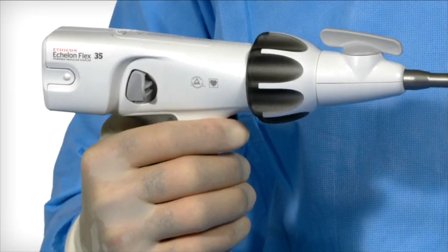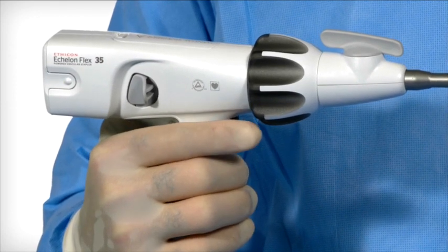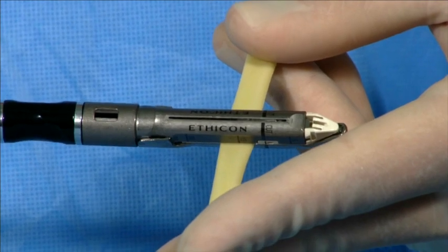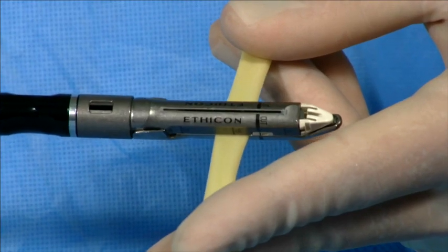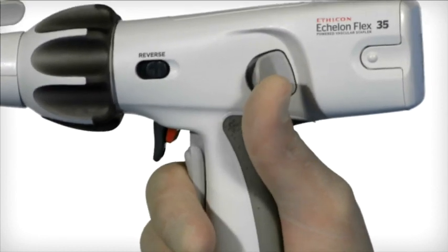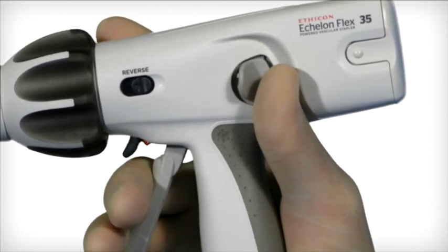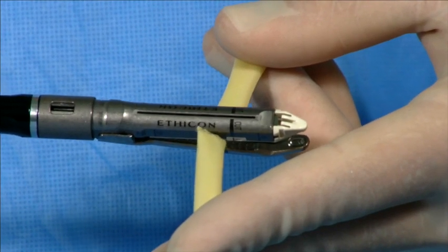Pull back the red firing trigger lock. Pull the exposed firing trigger to fire. Continue to depress the trigger until the motor stops. Release the firing trigger to automatically return the knife to the home position. To open the jaws, squeeze the closing trigger and then simultaneously push the anvil release button on the side of the device. Maintain pressure on the anvil release button and slowly release the closing trigger. Inspect the staple line.